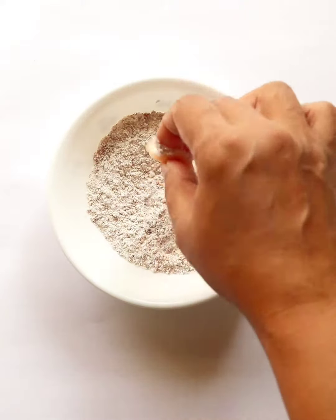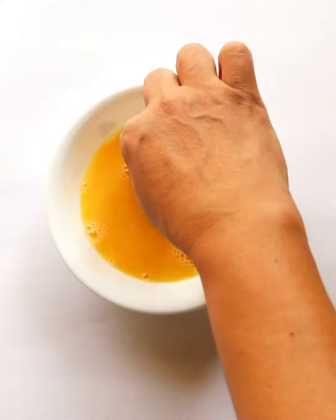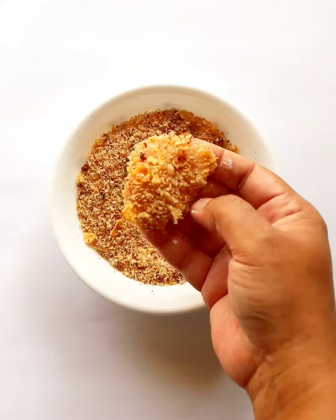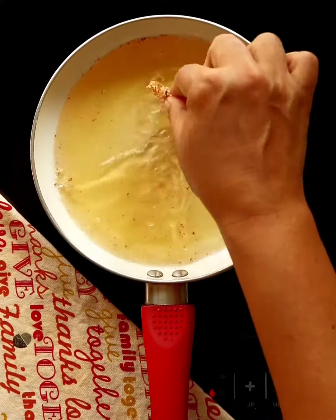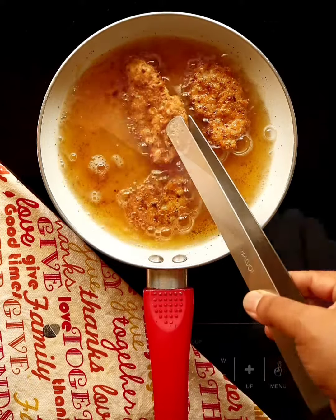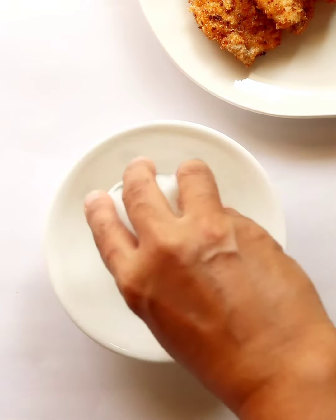Coat the chicken slices with the spiced flour mix, dip in egg, coat again with breadcrumbs, and deep fry until golden brown and crisp. Flip these once or twice during frying.